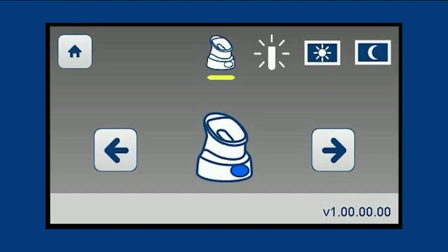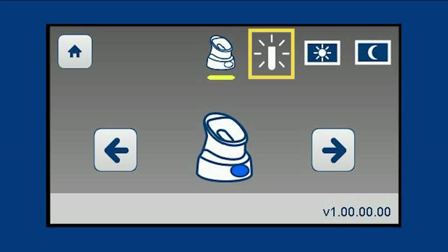The configuration screen allows the user to access and adjust setting options such as pod pairing color, tube light intensity, display brightness, and base sleep time.